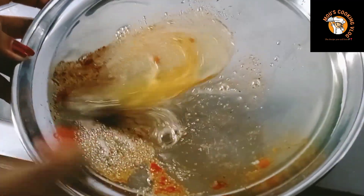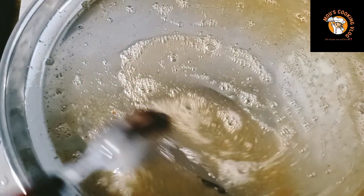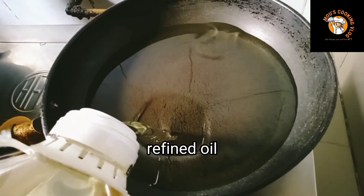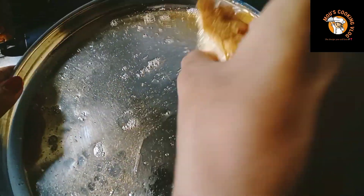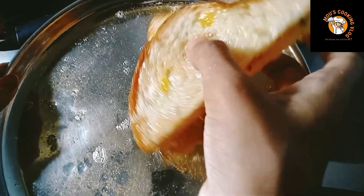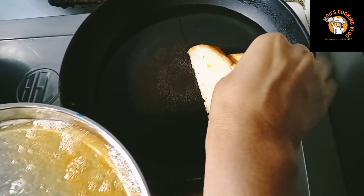I like mixing and mixing this. I have mixed and mixed. I am going to place the powder and coat it.